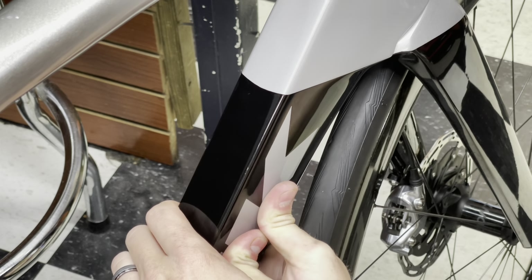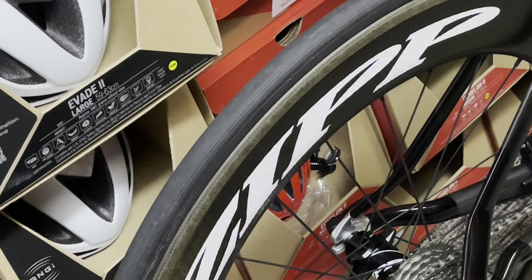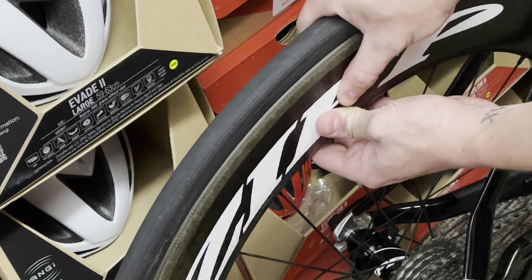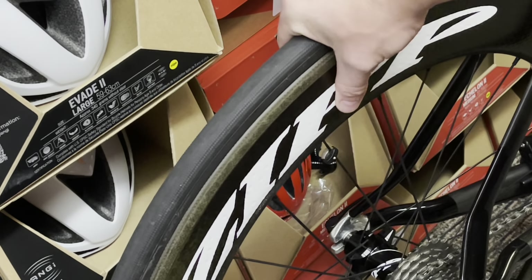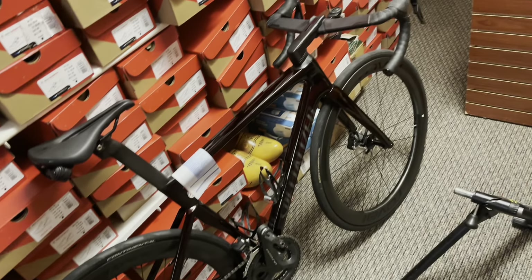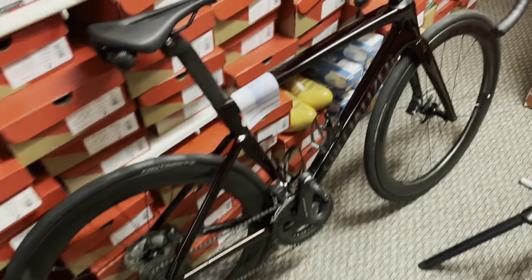Zipp wheels — flex, flex, a lot of flex. Garbage. Tarmac SL7 Pro Red tint.